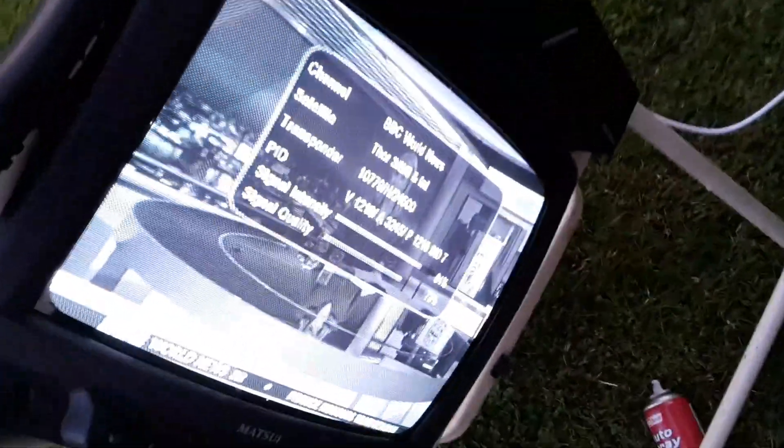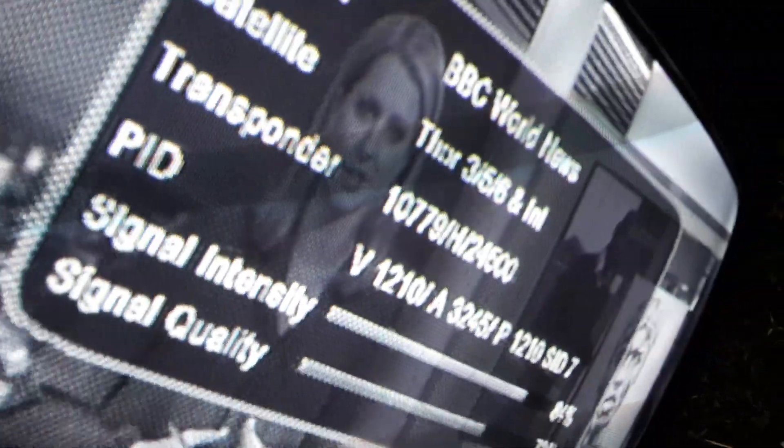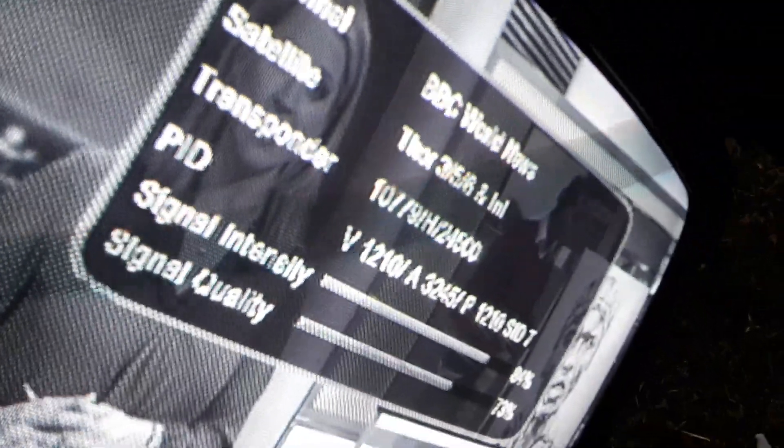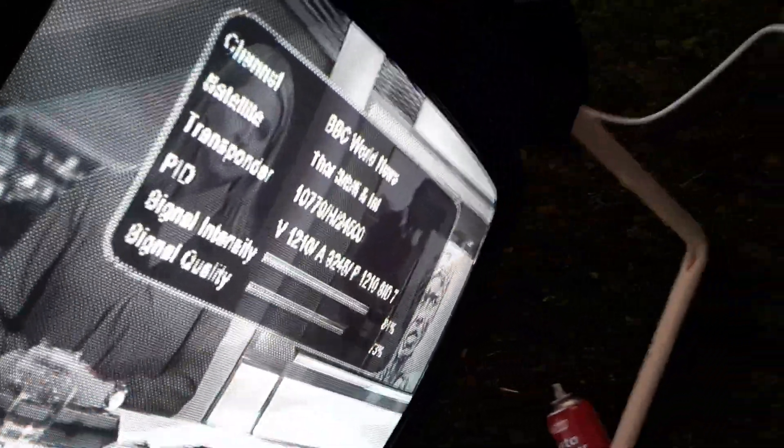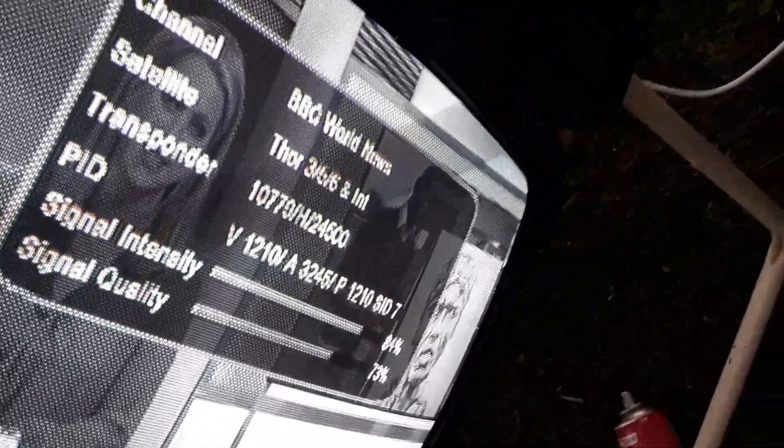I've got the telly here — it's in black and white because the SCART lead is broken. I've basically set up the middle satellite, which for me is Thor 3, 5 and 6 at 0.8 west. So what you want to do is set it up on that and get a strong signal. As you can see here, BBC World News is quite strong — just try and move everything around until you do get a signal.